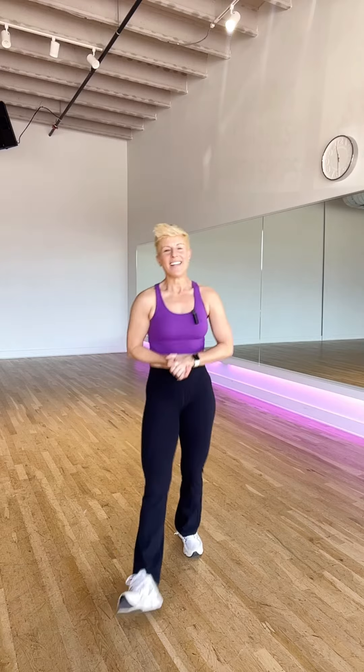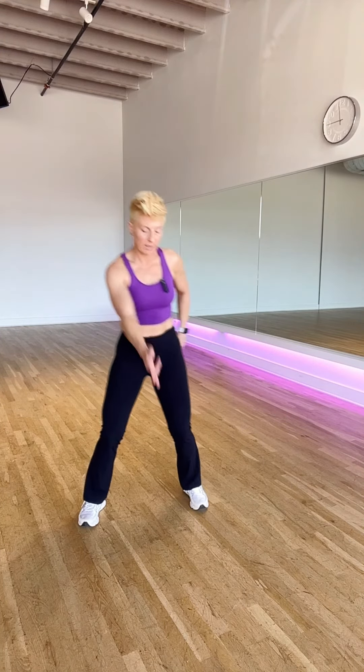Next up, let me show you the second version. Just to compare — the second version is going to start with a step up, then cross, as opposed to our first version which begins with a cross. So you're gonna take this guy, step on the one, cross two, step back three, hit the four. Step up one, cross two, hit that three, and a four.